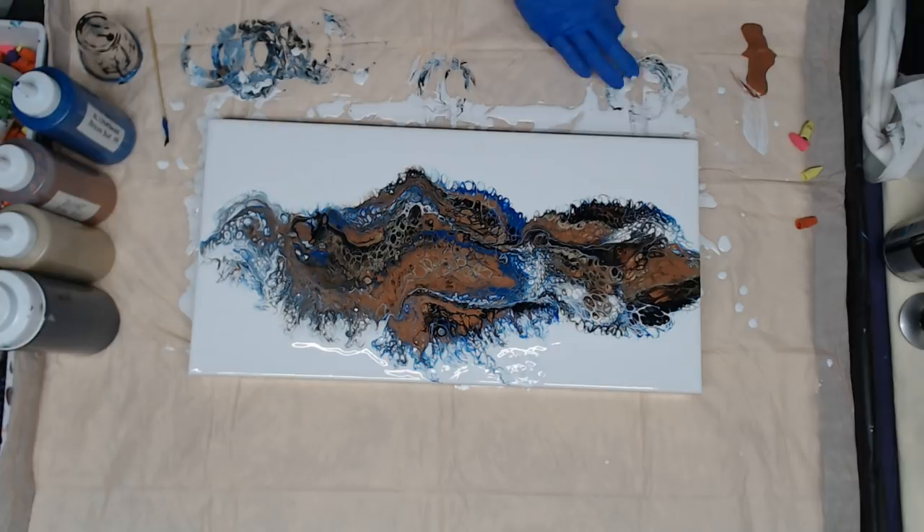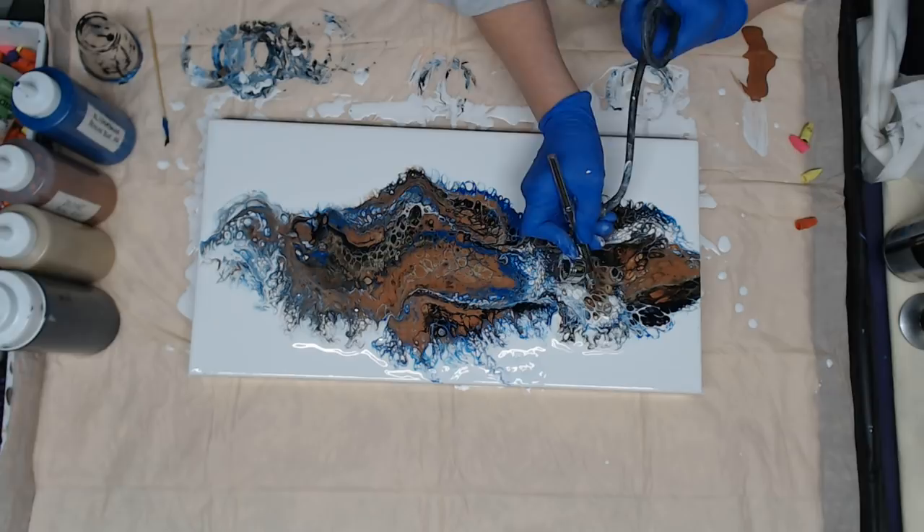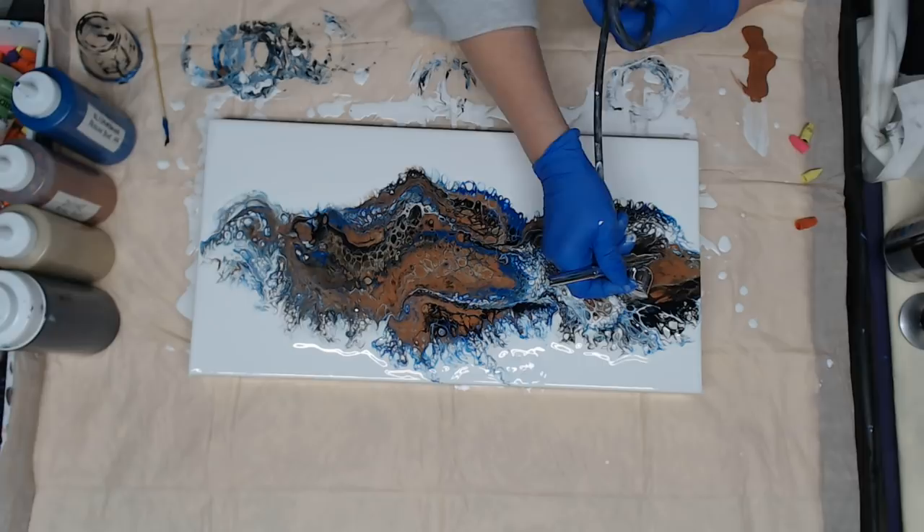You don't have to blow it out — you can keep stretching it until you get something you like. You can also use a straw and blow out little edges as well. Then I'm going to turn it around so I can do the other side.